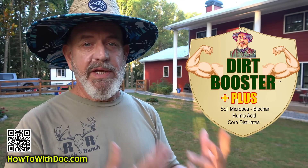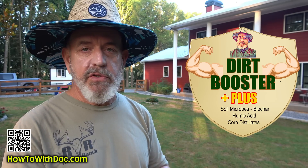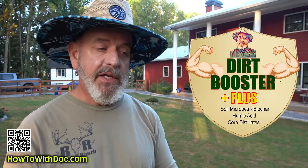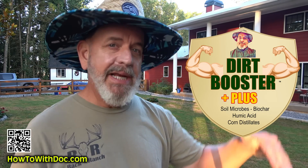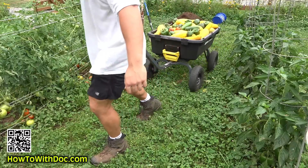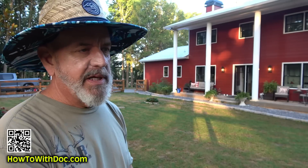Dirt Booster has organic matter, mycorrhizal fungi, good microbes, biochar, and humic acid — it is the best thing you can do for your soil in the summertime. You have to put it down when temperatures are running about 80 degrees and above, so this is the time. Put down Dirt Booster. You can put it down every single day — it is fantastic for your soil. It's the only thing we use in our vegetable gardens — zero fertilizers. That organic matter breaks down naturally and slowly feeds the soil, and we have thousands of pounds of produce up here.